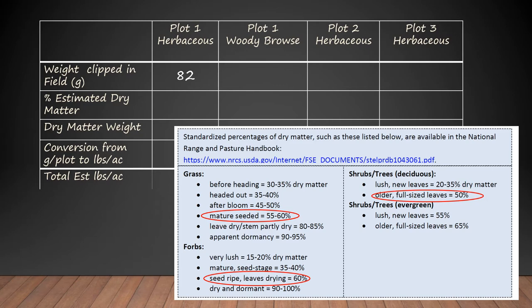For grasses that are about mature and seeded, which is what ours were, it'd be 55 to 60 percent dry matter. Forbs — the forbs we had were seed ripe, their leaves were starting to dry — so they would be about 60 percent dry matter. Shrubs were mature, full size. So we're going to use these book values and say that herbaceous biomass in our plots was 60 percent dry matter and the woody plants were 50.